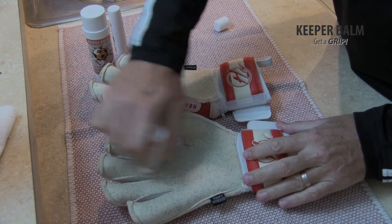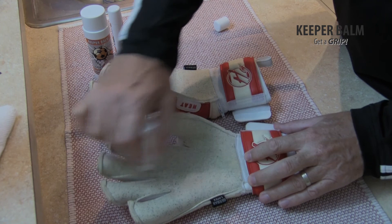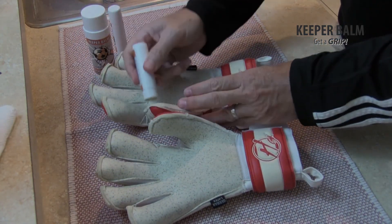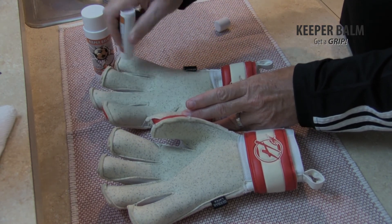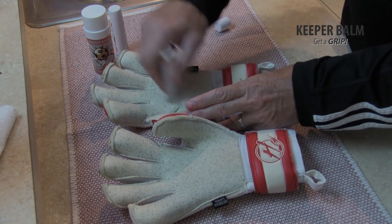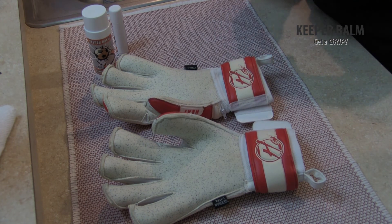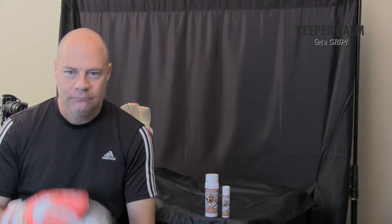And I'm just going to apply it. All right, and we're all done. Keeper Balm — it'll change your game.